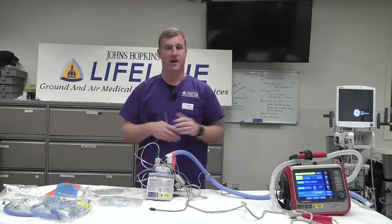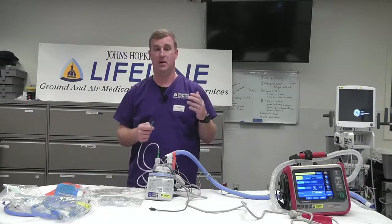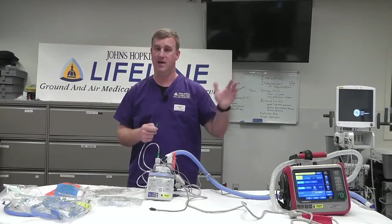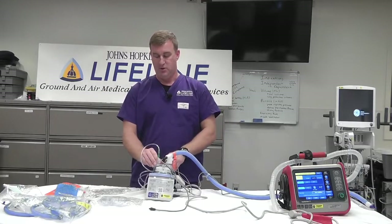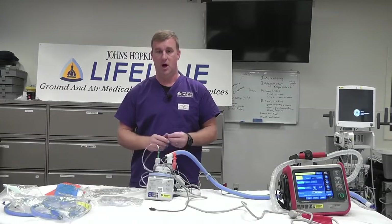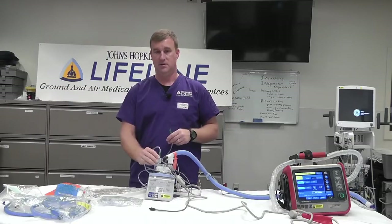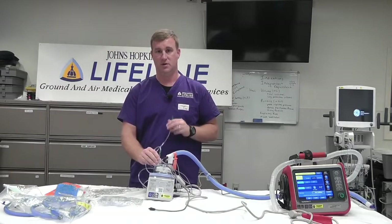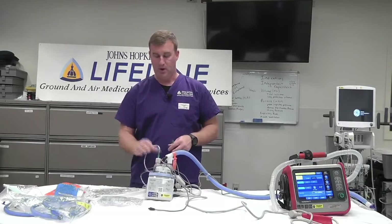Hyperoxia for inside of an hour — not a huge deal. This has been guidance from the PICU, both the PEDS transport team here and at DC Children's. This is how they handle it. So you're going to transition the kid off of whatever flow they're on at the sending facility and transition them to 100% oxygen at that flow rate.